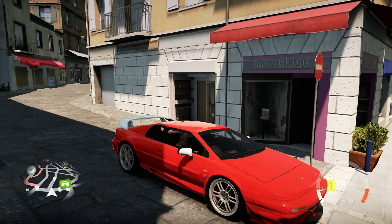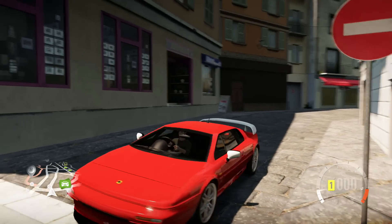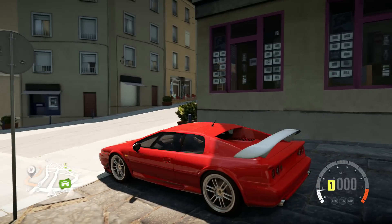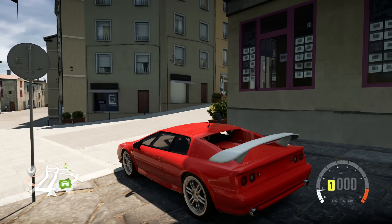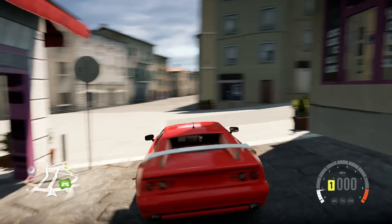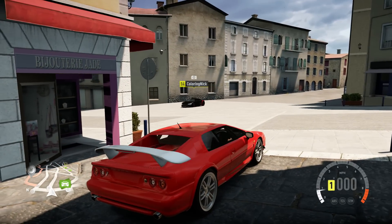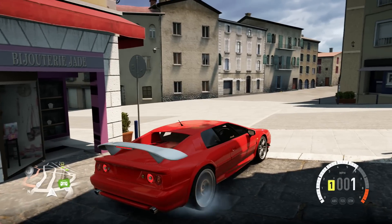I just packed a ton of horsepower into this Lotus Esprit V8. I didn't really think about the balance of the car as far as drifting goes — I just wanted it to go crazy fast in a straight line. But the fact of the matter is, this thing is actually the most well-balanced mid-engine drift car I've ever built, and I built it completely by accident. So I'll just go ahead and show you guys what I'm talking about.